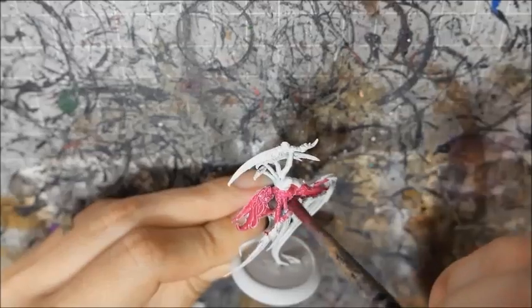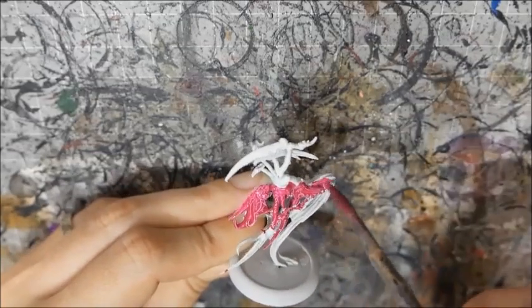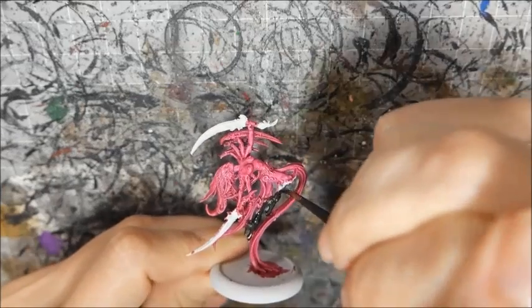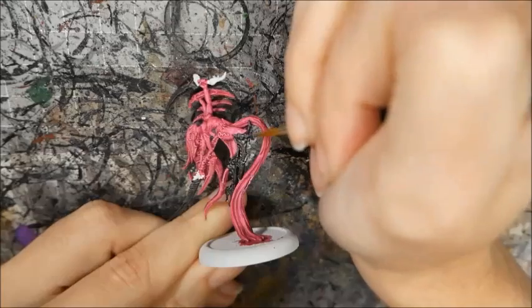I started with a white undercoat, then painted practically the whole model with Murderous Magenta. I mixed Femur Black with Pig Iron to base coat the blades and boots, then highlighted these with Pig Iron and then Cold Steel.